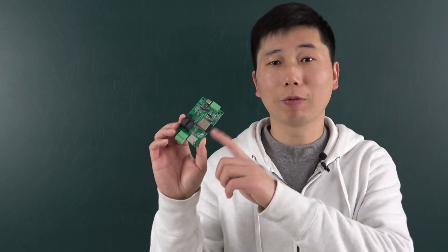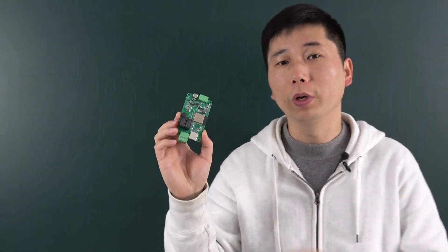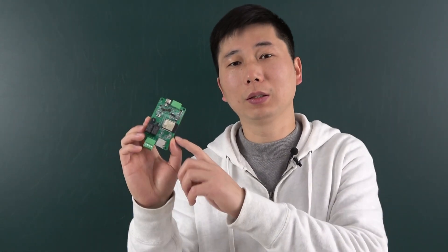Hello everyone, in this video I will show you our new product. This is a very small PCB board, we call it KC868-ASR.